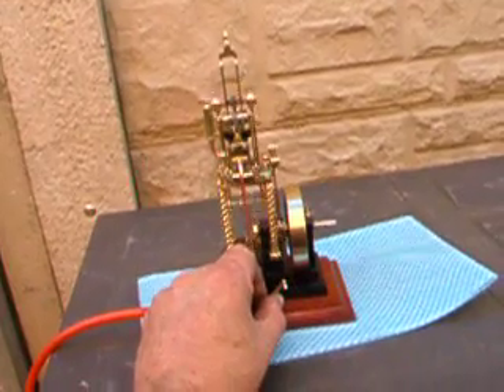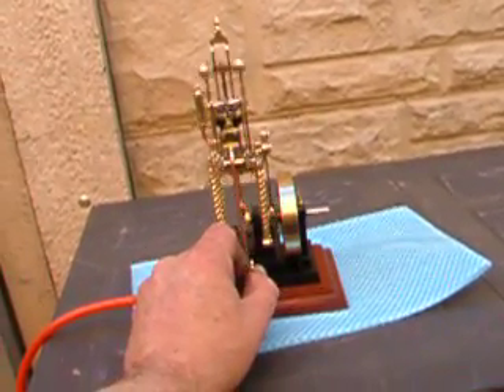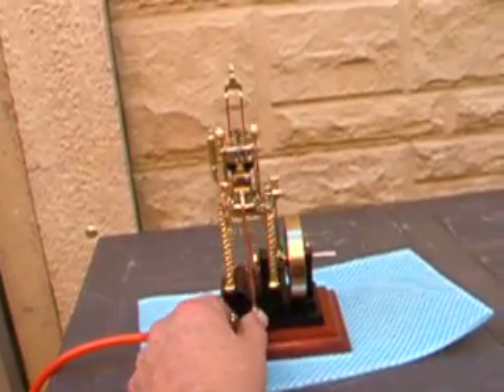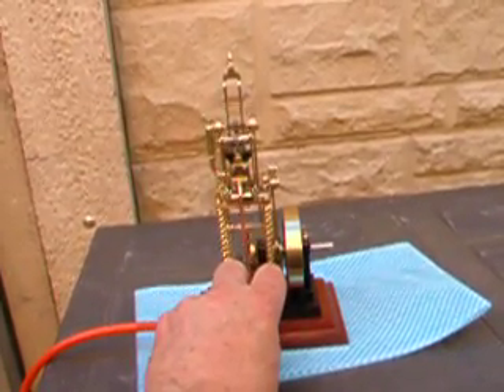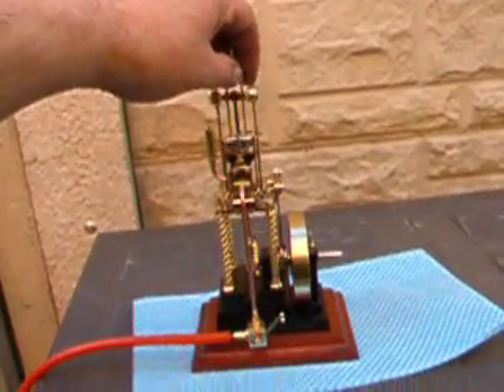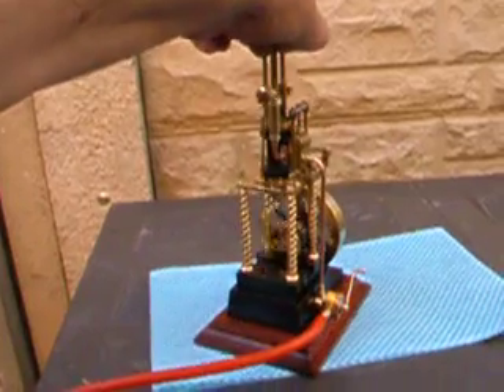I've put a control valve on the side to allow me to speed it up and slow it down. That was just something I had in my little stash box that I modified to do the job.